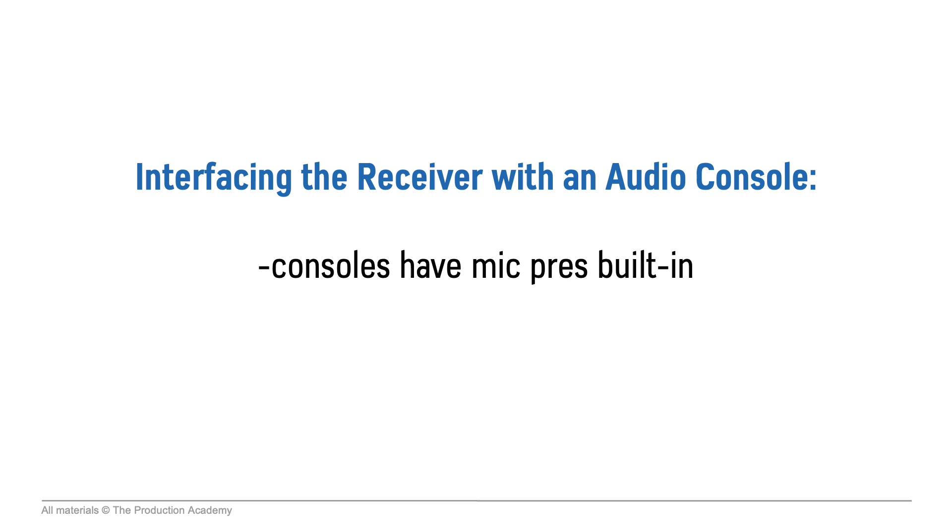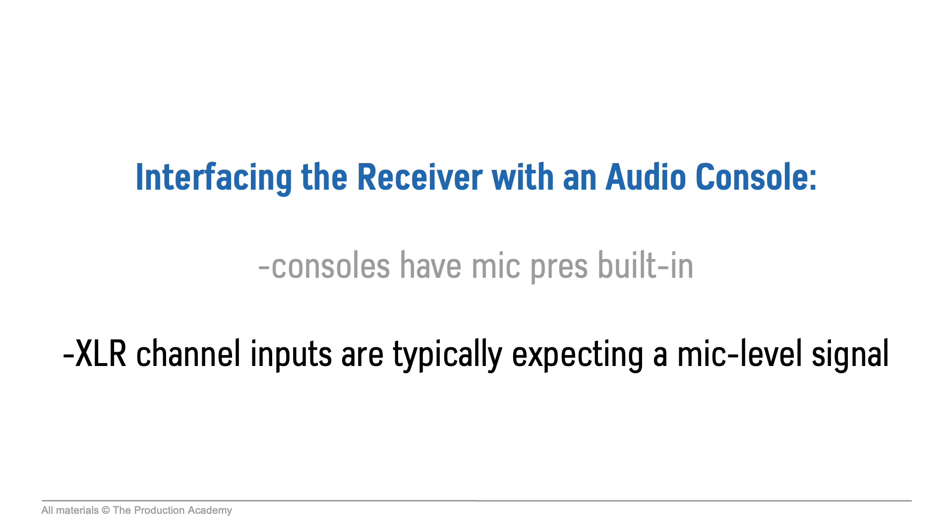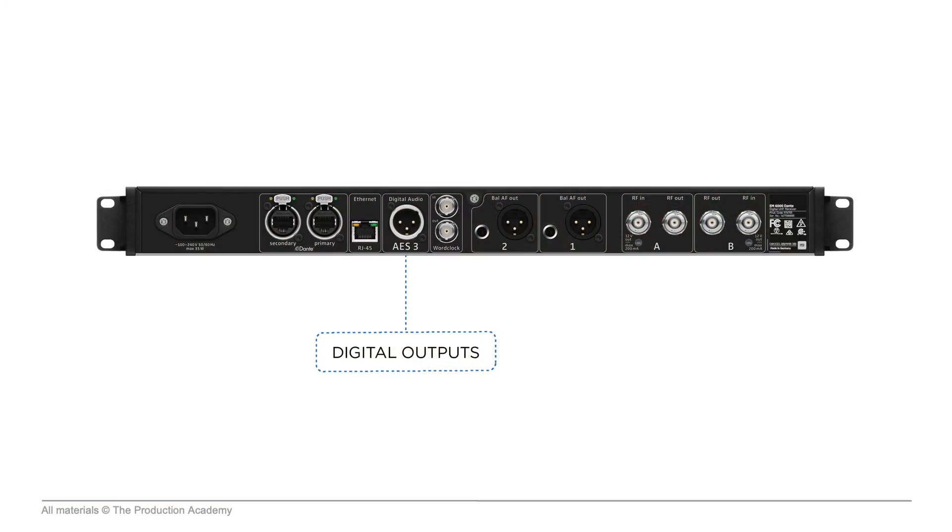We do have to think about interfacing the receiver with our audio console. Consoles have mic pres built in, so the XLR channel inputs are typically expecting a mic level signal. There are times when you need a line level output, and a lot of receivers do have a mic/line level switch that gives you a quick easy option right on the back of the unit. Or if you do have a digital input on your console, you can send a digital audio signal directly out of this receiver via AES — an XLR connector that carries two channels of digital audio. Either way, the wireless part of the system is digital, but it can output either analog or digital audio.